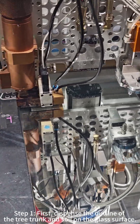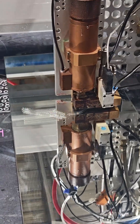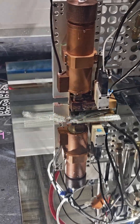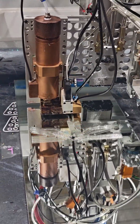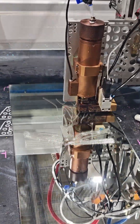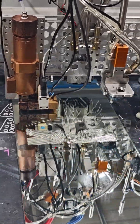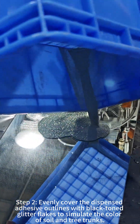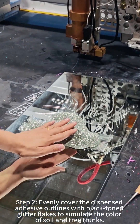Step 3: Dispense the outline of the tree trunk and soil on the glass surface. Step 4: Evenly cover the dispensed adhesive outlines with black tone glitter flakes to simulate the color of soil and tree trunks.